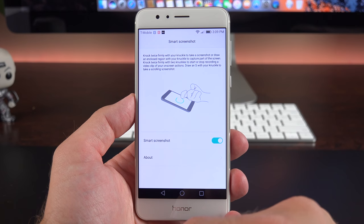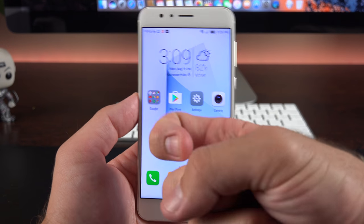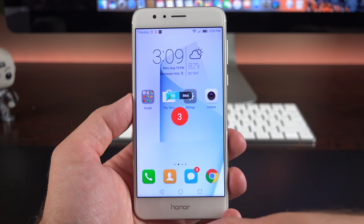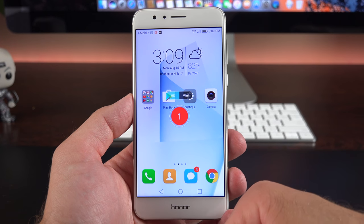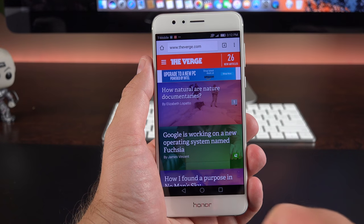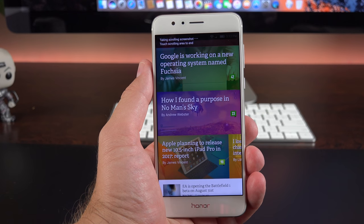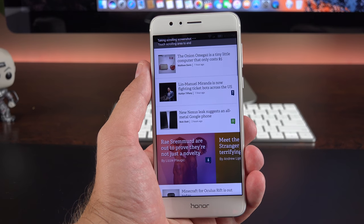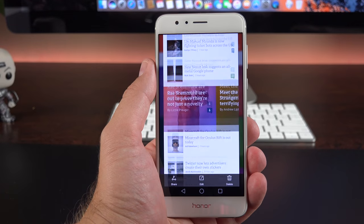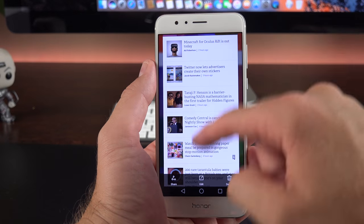Next up, smart screenshots. Using a single knuckle, double-tap to take a screenshot. Using two knuckles with the same gesture starts screen recording. There's also a scrolling screenshot: draw an S with your knuckle and it records an entire screenshot of a website by scrolling through it, building the screenshot until you tell it to stop. It saves to your camera roll so you can scroll through the full page there instead of on the website.